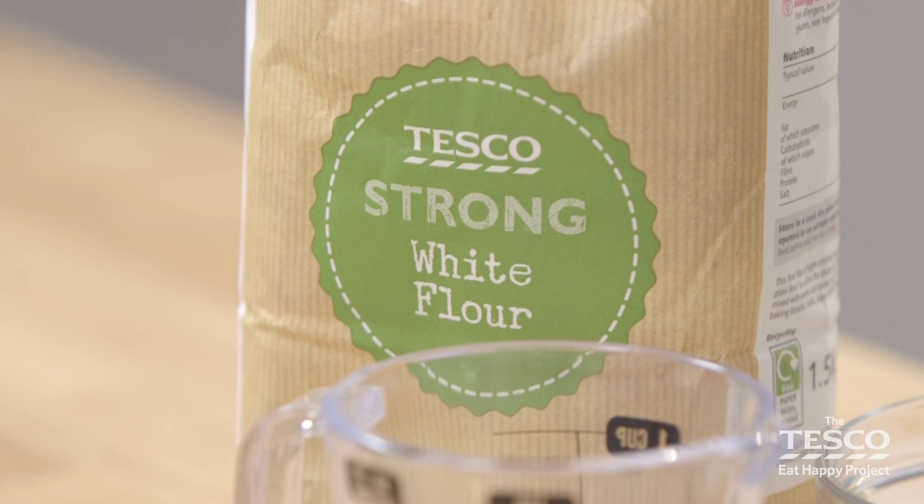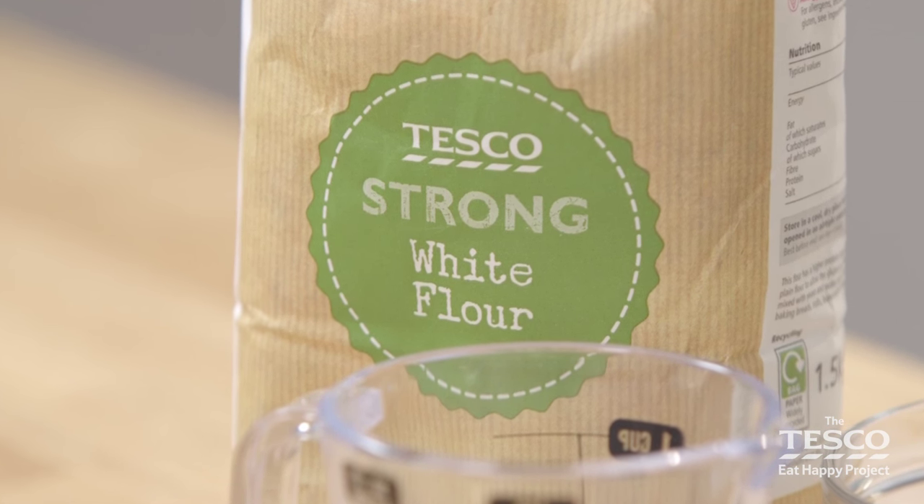Strong white flour is a special kind of flour, perfect for making bread. It contains more gluten, so it holds its structure once baked.